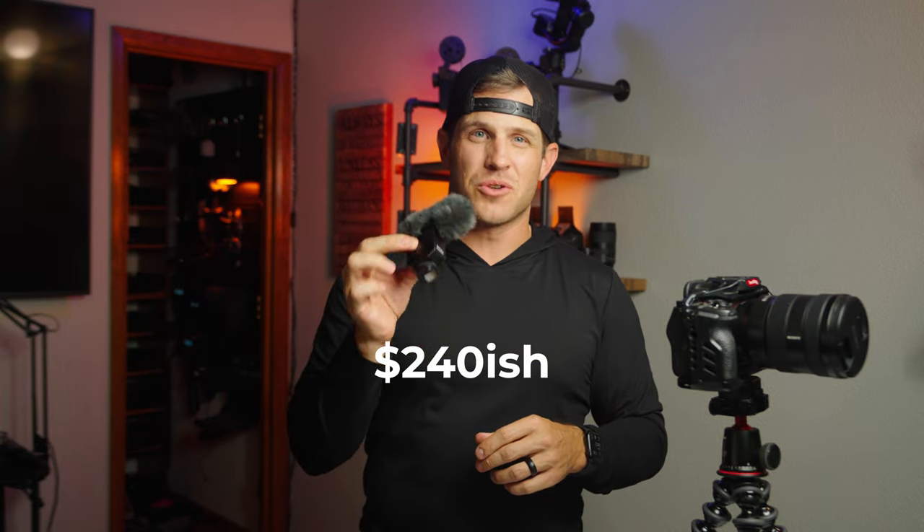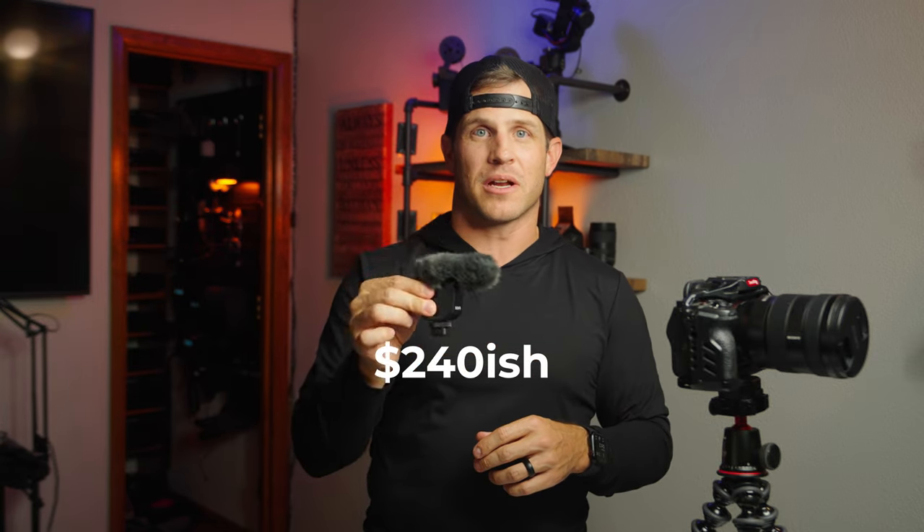The price for this is about $240 on Amazon — it's linked down below. Thanks for watching to the end, don't forget to like and subscribe for more videos. It helps us grow as a community. I'm excited to have you guys here and we'll see you in the next one.